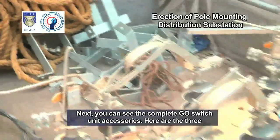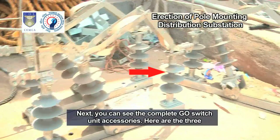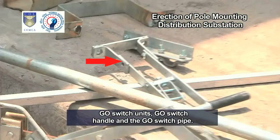Next, you can see the complete geo switch unit accessories. Here are the three geo switch units, the geo switch handle, and the geo switch pipe.